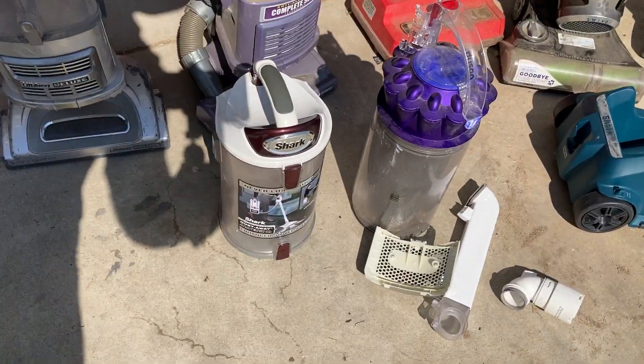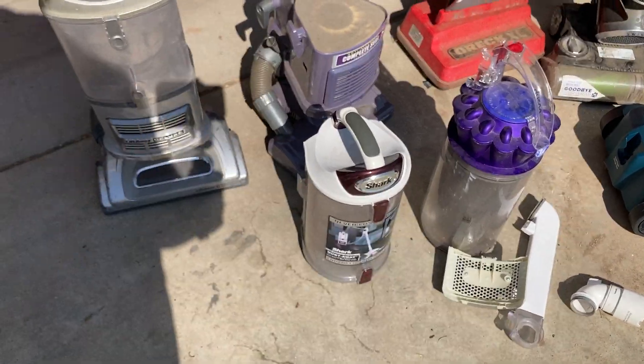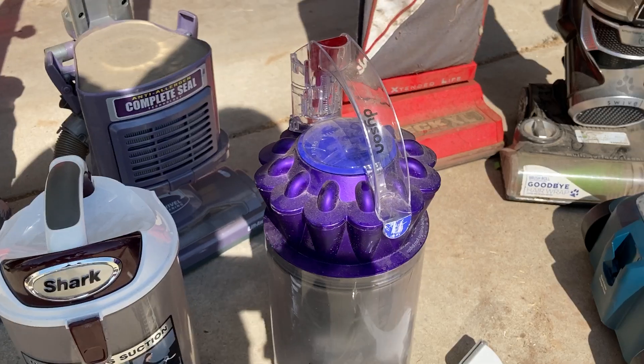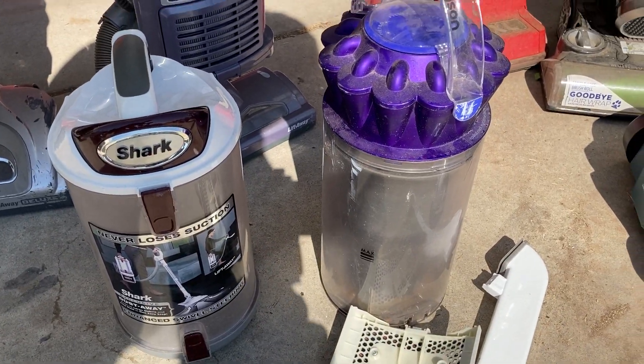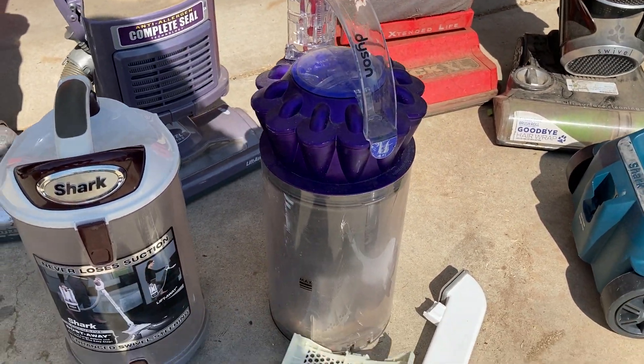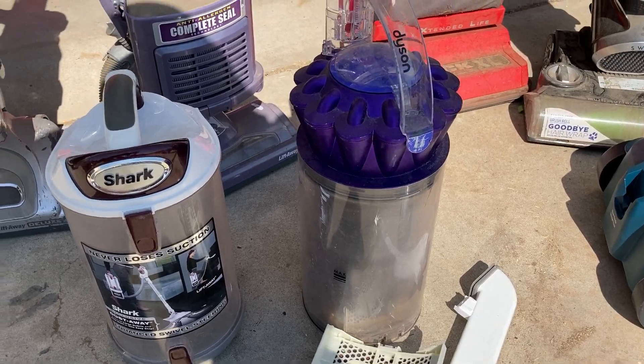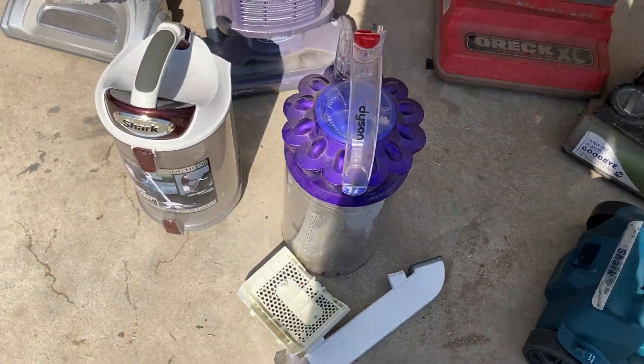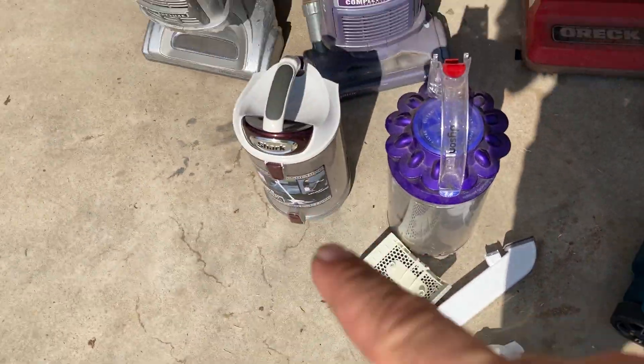This was from another machine I scrapped and sold parts off of — the Shark Rotator canister. Those are worth money on eBay. Same with this Dyson canister: I picked it up, the vacuum was trashed, but the dustbin was left behind so I grabbed that. Got some parts off of that Shark as well.